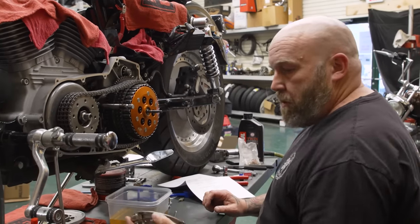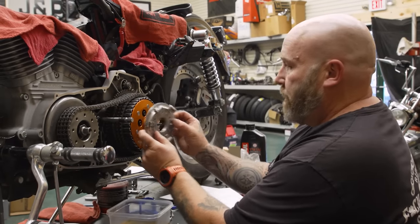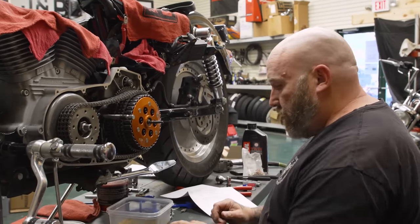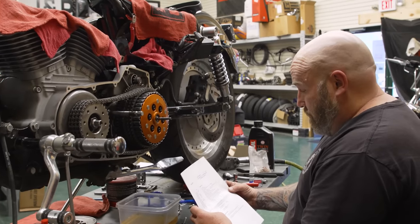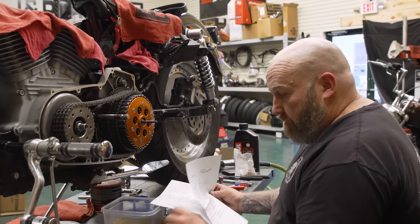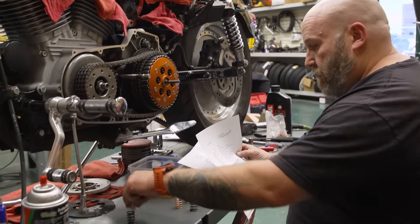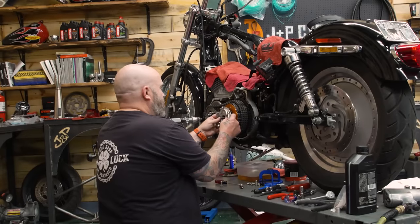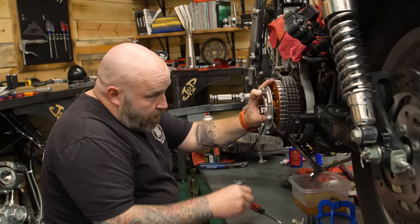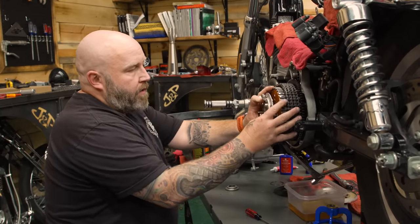We need to determine what spring pressure we want. We can run a lot lighter if we have a lockup applying the real pressure, but we have a handful of different spring pressures. I'm just going to guess — I'm going to go a little on the light side, mix the 40-pound springs and 58-pound springs, go every other one.